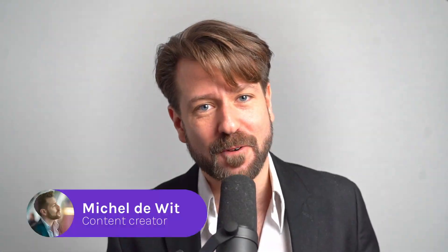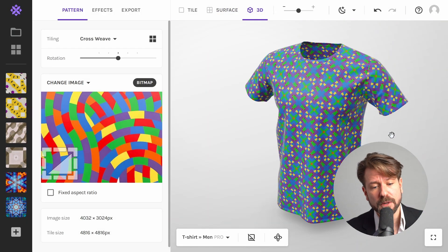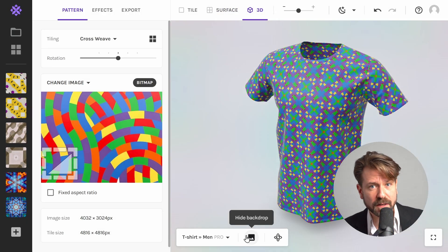Hi there, it's Michel here from Wrapper with a one-minute quick tip for you. Here is a little trick which is easy to miss: under the 3D preview there is a button to show or hide smart backdrop.